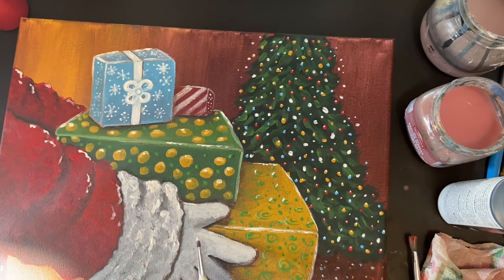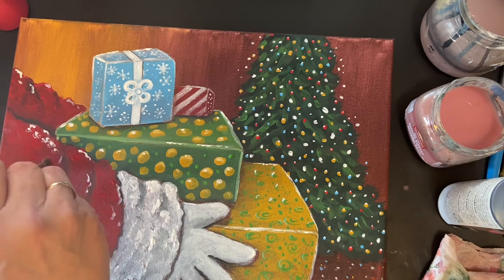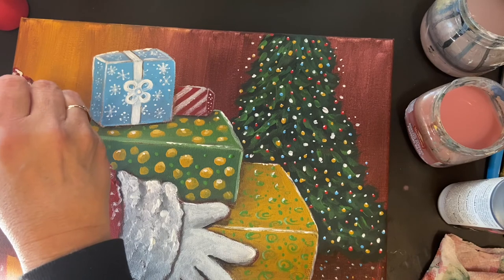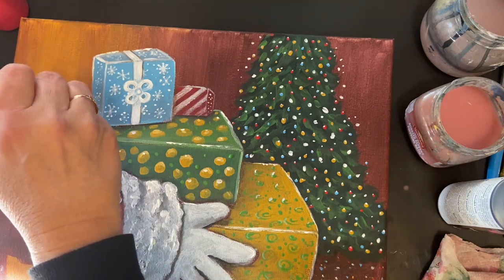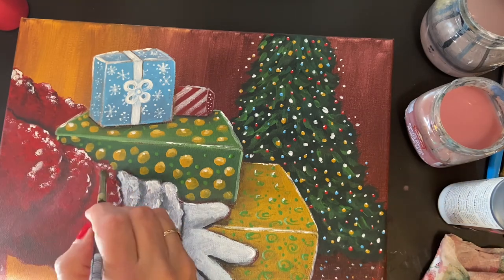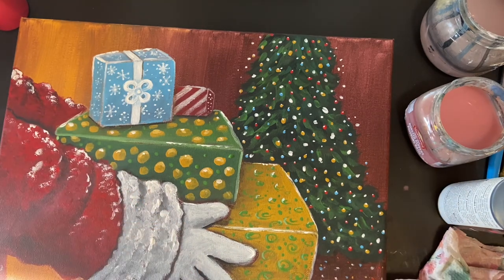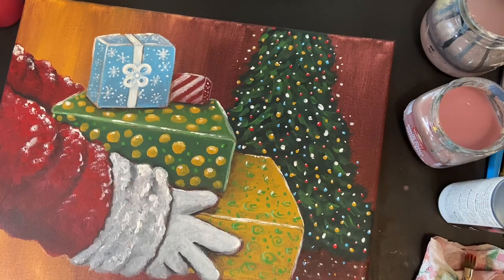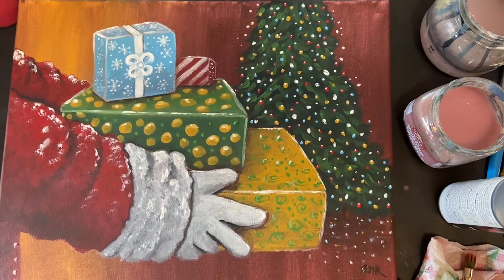We're just about done. I go in and highlight the sleeves a little more with the scruffy brush where the light is hitting. Other than that, make sure to sign and initial your work — if you've done this painting with me, you should be very proud. I hope you've enjoyed it and I'll see you on the next paint. Bye!